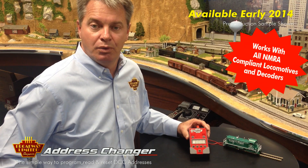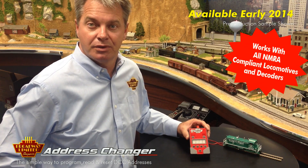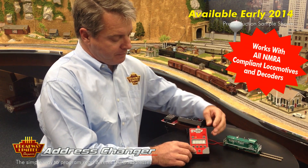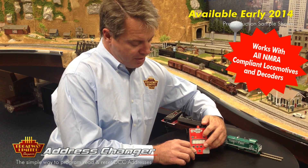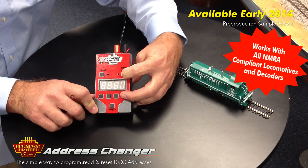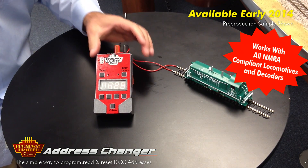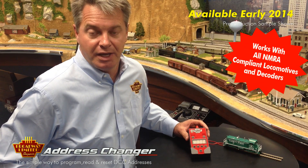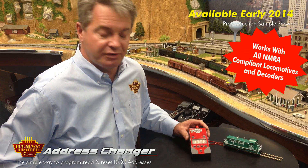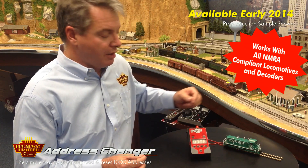If you want to reset your locomotive to the factory defaults, you press one of the address buttons and then hit the read button at the same time, release them, and it will go through all known methods of resetting any manufacturer's decoder back to its factory default.